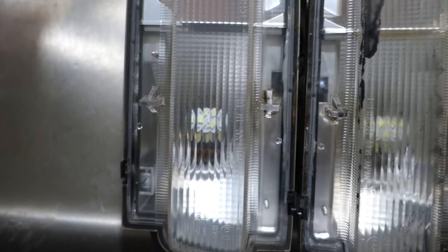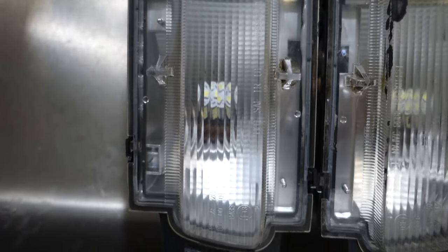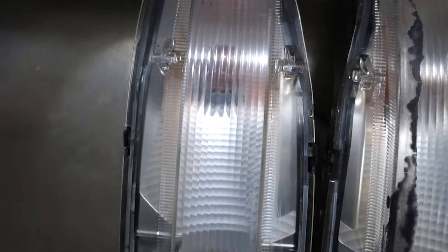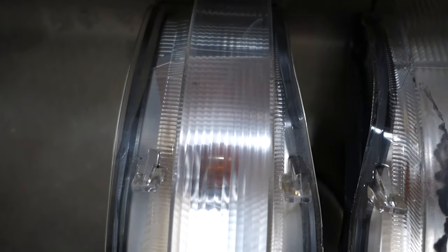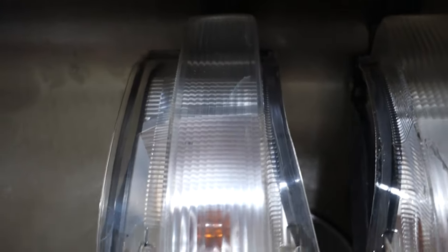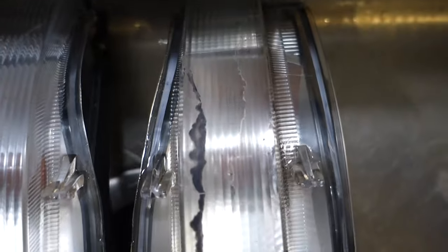That's about all the effort I'm willing to put into these things. You can kind of see it's a pretty big improvement. I mean, you can do this with headlights and stuff like that. Like I said, these kind of sit back in the bumper so I don't even think you'll be able to see that spot, and if you can, that's not gonna be the worst part of the car anyway.